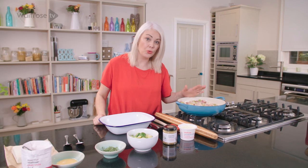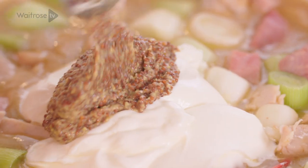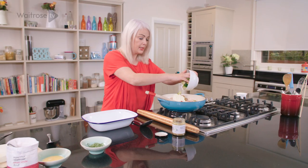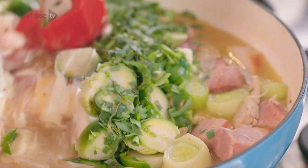So my filling is now cool and I'm going to finish it off with a carton of crème fraîche. I've got some whole grain mustard, which is going to be lovely with both the turkey and the gammon — a couple of hearty spoonfuls of that. I've got some cooked sprouts that have been sliced, and some chopped fresh tarragon, which is going to be delicious. Just give this a stir together.